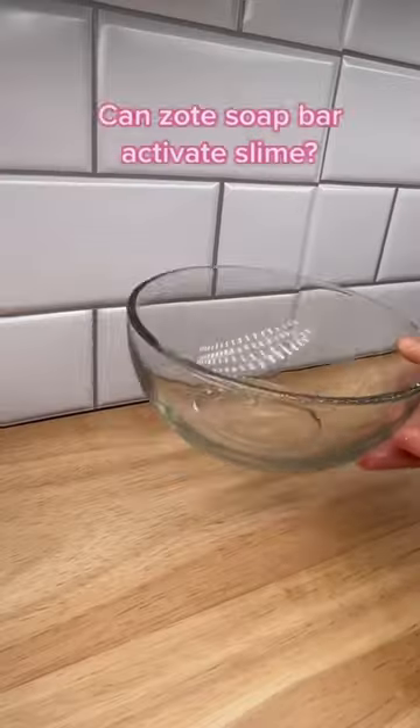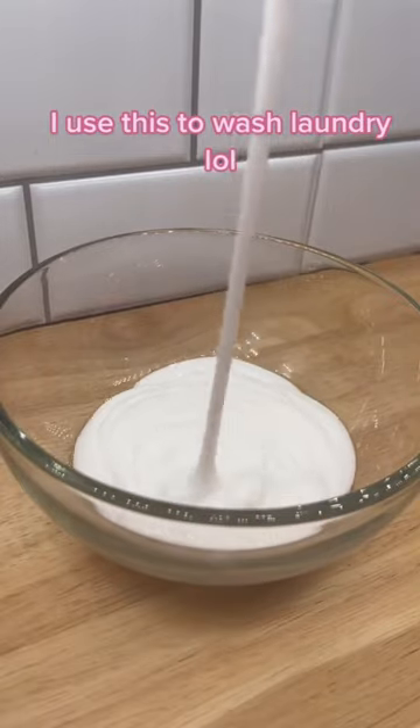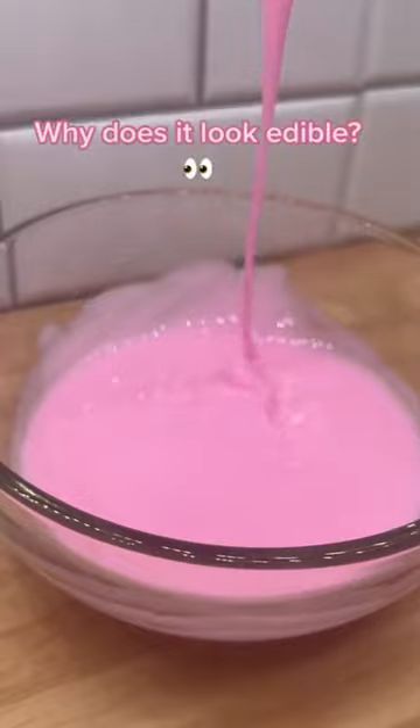Can Zote's soap bar activate slime? It's a Zote — I use this to wash laundry. I think borax and Zote are made with similar ingredients. Why does it look edible?